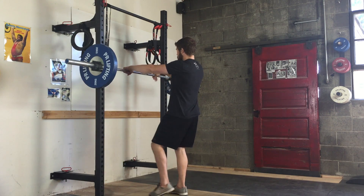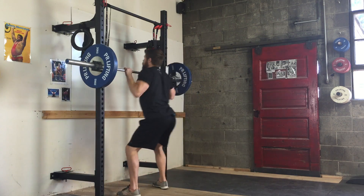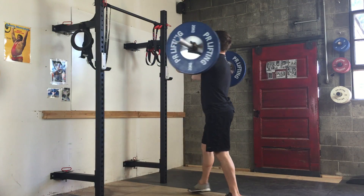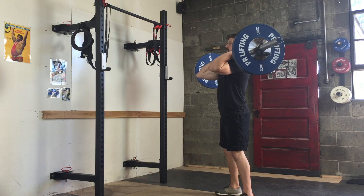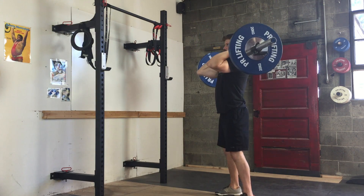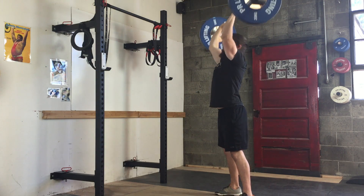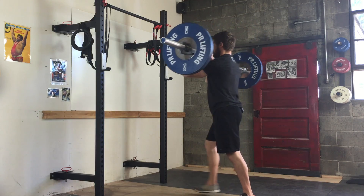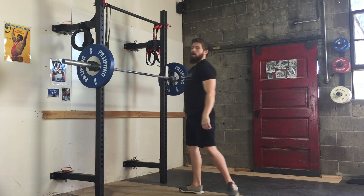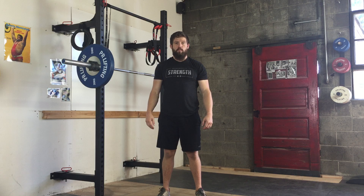Let me do a couple more reps. Hands shoulder width, pull the shoulders back, hips down, row it into myself, elbows forward, two steps back, slight bend at the knees and hips, belly breath — then drive overhead. Back into the rack and release. That's how you do a barbell push press.